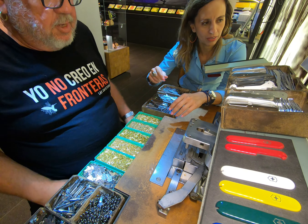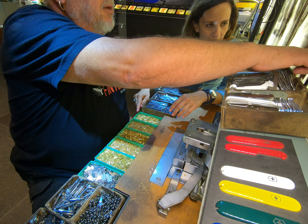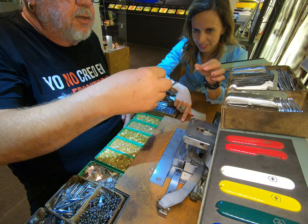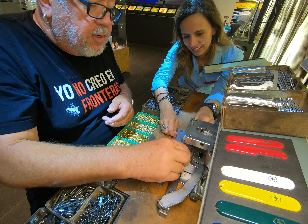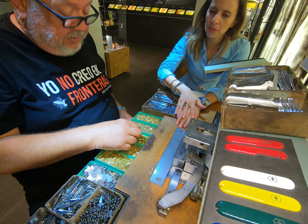We start from the bottom up, beginning with the rivets. There are big ones and small ones. Take one big rivet and place it with the head down, dropping it into the hole. Then do the same with the small one — the small one goes in the next hole.